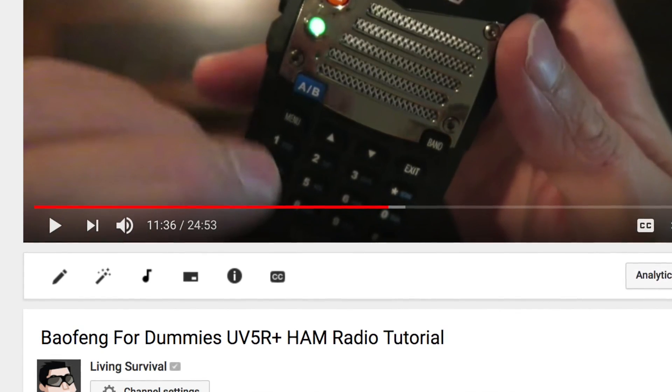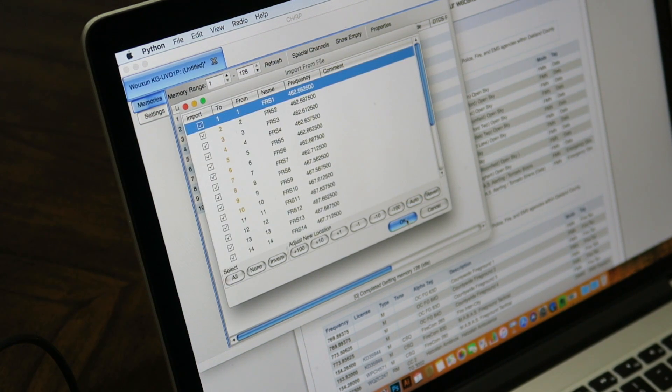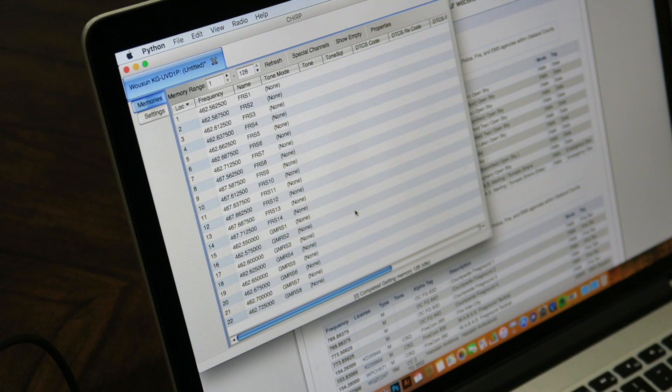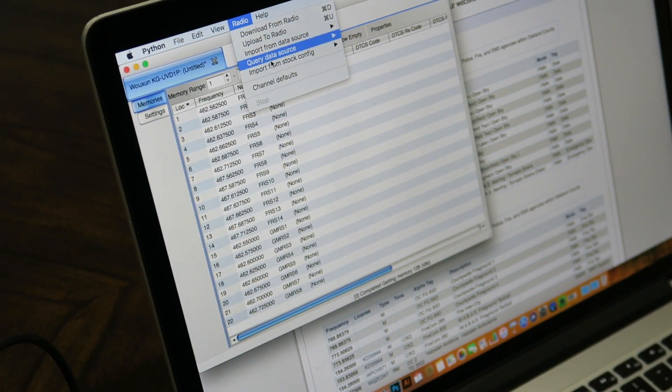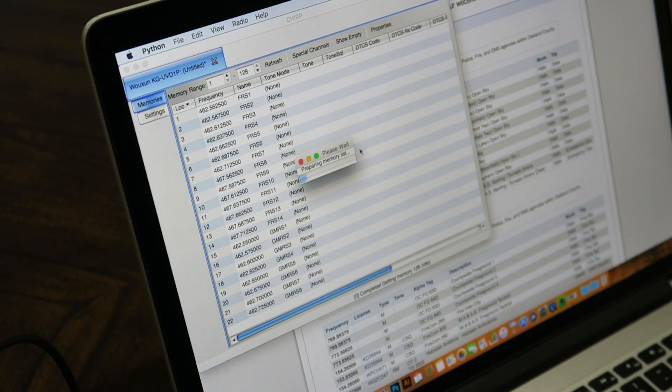One of the difficult things is actually programming the radio. In other videos I've shown how to manually program the Baofengs. That process has been fairly simple for Windows users, but for those of us who only use a Mac it's been a bit more difficult. I did figure out how to use the cable and get it installed properly on the Mac, and now you can get the CHIRP software for Mac.